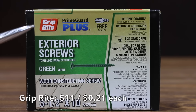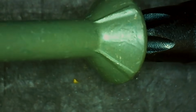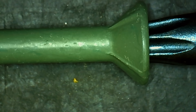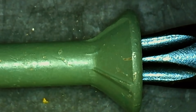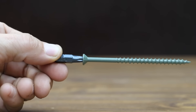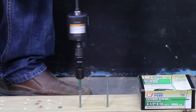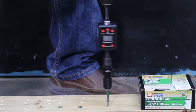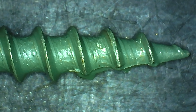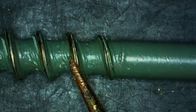At $11 for 53 screws or 21 cents each is the Griprite brand, sold at Lowe's and Home Depot. It features improved corrosion resistance, a lifetime guarantee against rust, a type 17 point, and a countersinking bugle head. The coating appears in really good condition with no visible chipping. Made in Taiwan and weighing 8.12 grams, torque varied from 14 to 19 inch-pounds with an average of 17. The coating held up the best yet after the 4x4 test, and held up really well through the oak with only a small amount of metal exposure on the outer thread edges.